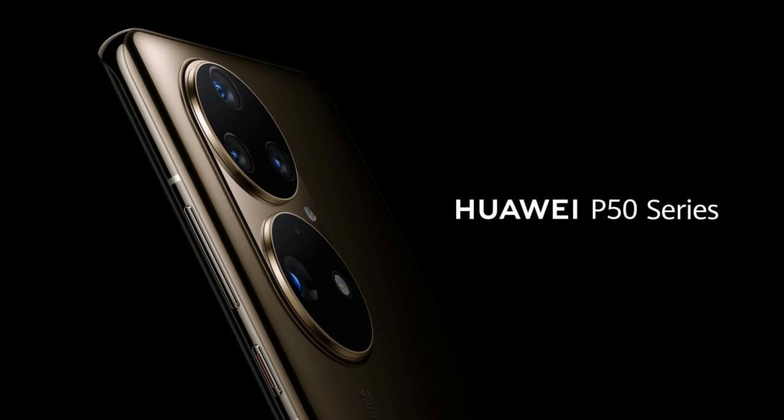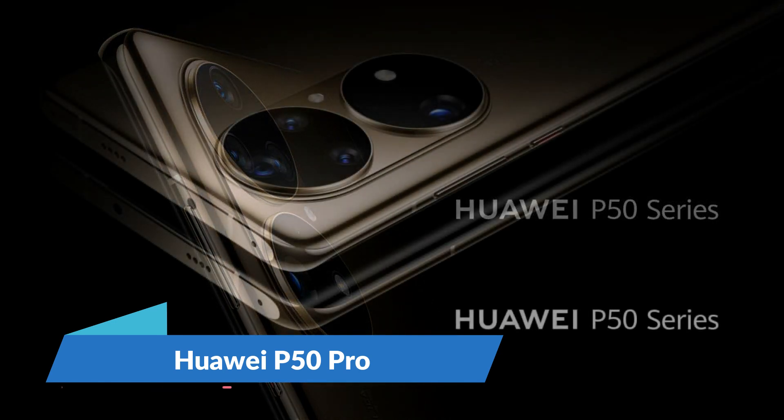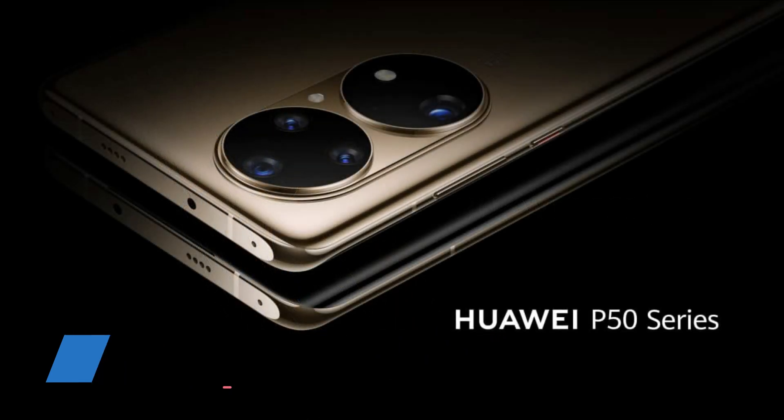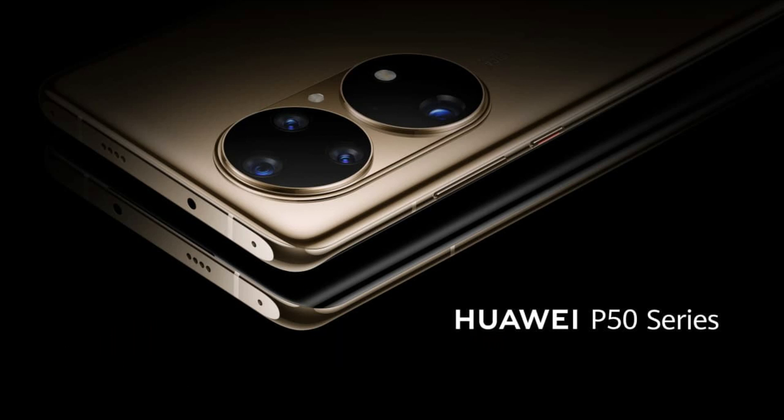From the look of the phone, this could be the Pro or the Pro Plus model. Now let's come to the front side. The phone has a curved edge screen from the left and the right sides. However, the screen does not have a quad-curve design, which was first released with the Huawei P40 Pro last year.